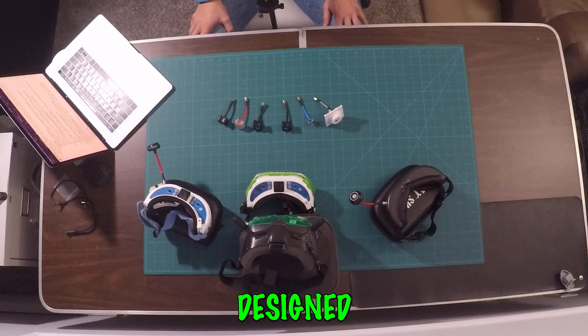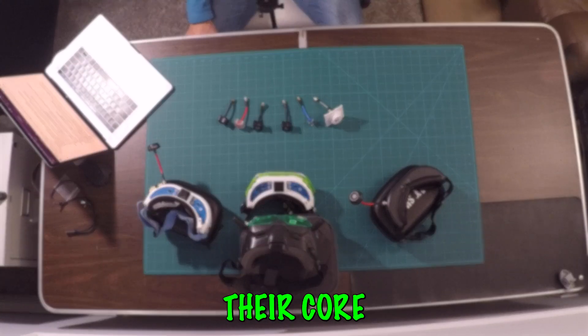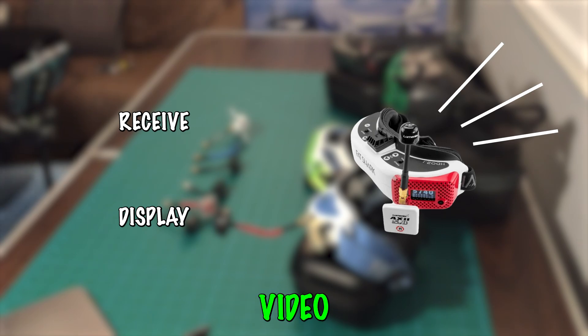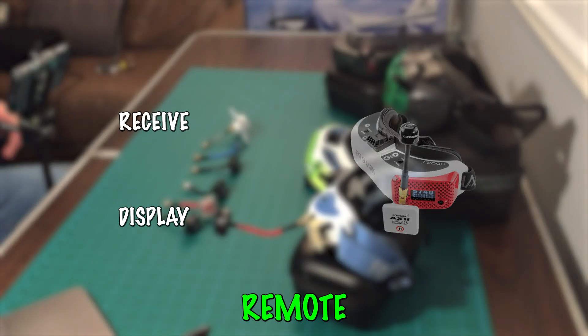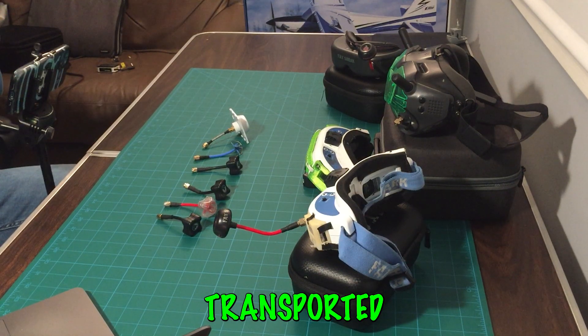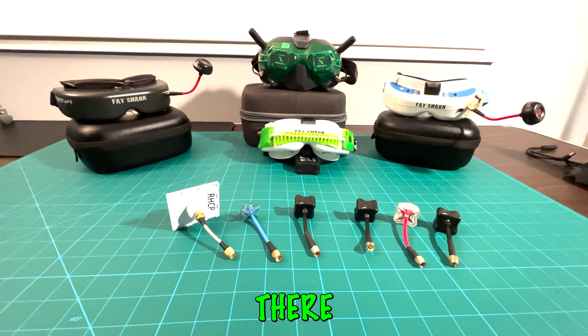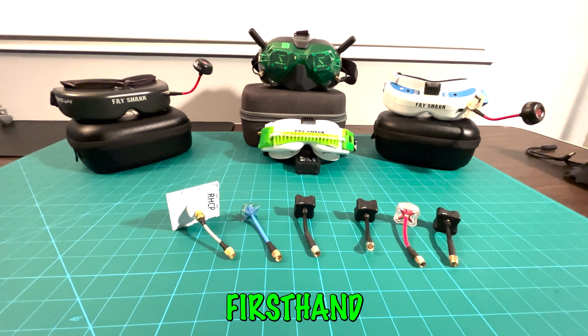FPV goggles are designed to bring the world of your remote-controlled vehicle directly to your eyes. Their core function is to receive and display a live video feed from the camera mounted on your remote-controlled vehicle. Once you put on your FPV goggles, you're instantly transported into the environment where your vehicle is flying — it's as if you're right there in the cockpit experiencing everything first hand.